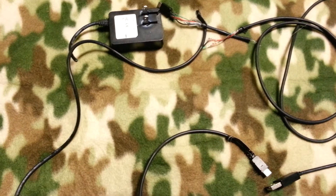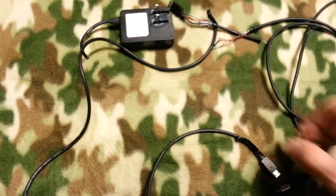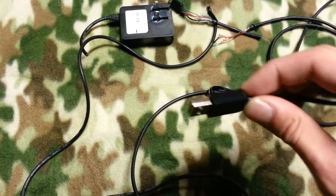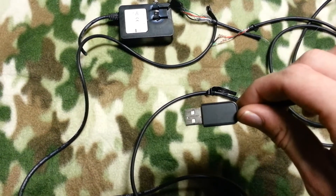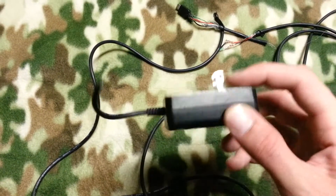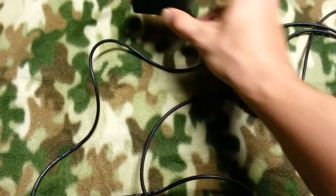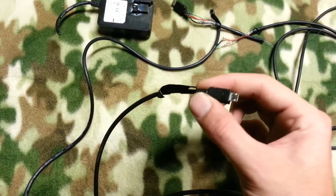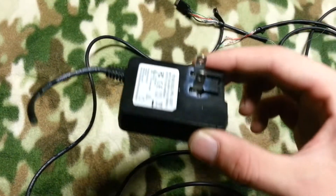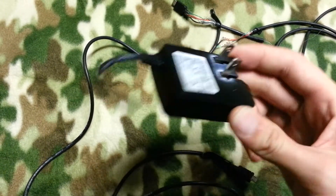This is a video to show how you can connect a micro USB to a regular USB cable. I had an old Verizon charger that would charge micro USBs, but it broke and I tried to put some glue in it, which ruined the connection.